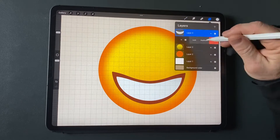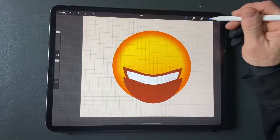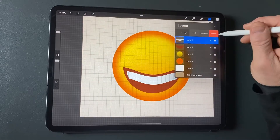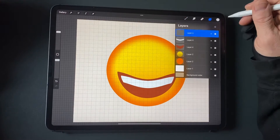Duplicate the dark orange mouth and put it above the white mouth. Move it down to make the white mouth look like teeth. Select the pixels of the top orange mouth, but use the selection to clear the bottom part of the white mouth. Delete the top orange mouth. Modify the vertical width of the teeth to make the size look right.